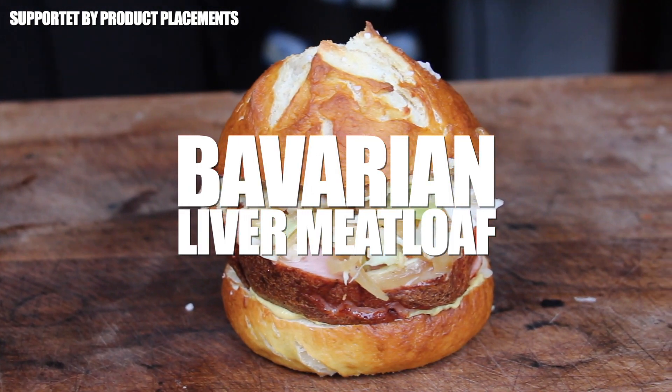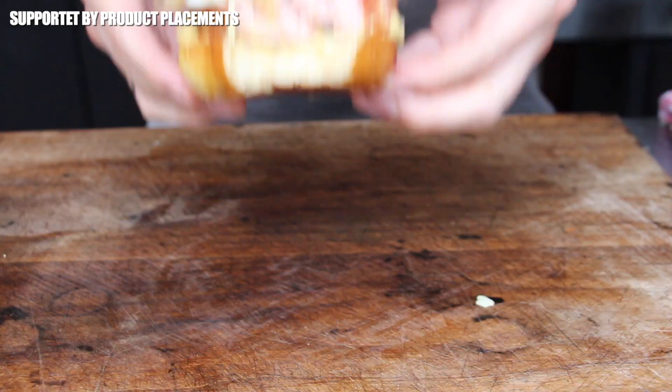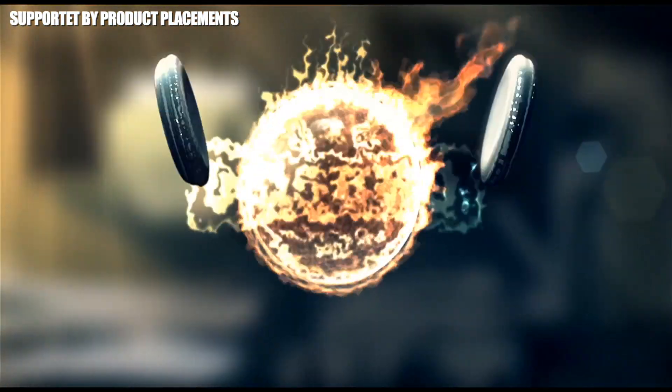Alright folks, today we're making this amazing looking Bavarian liver meatloaf, including a pretzel bun and coleslaw, so stay tuned — it's time to grill!